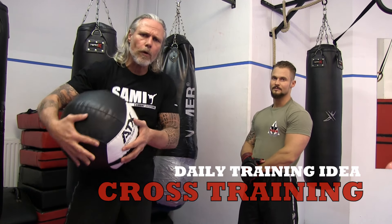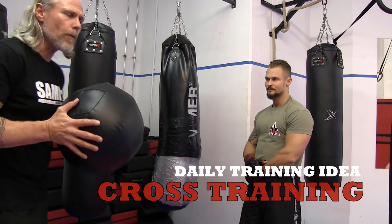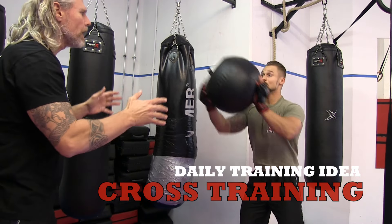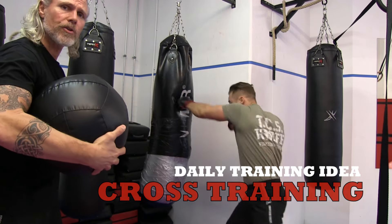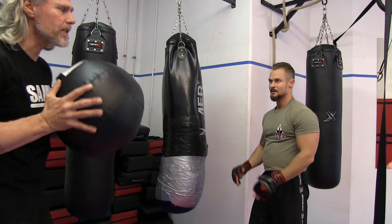Today I will show you a small workout. We need this ball. I throw this ball to my partner, he catches the ball, he throws it back, and then he punches 2, 4, or 6 punches — whatever he likes. Ok, we start.